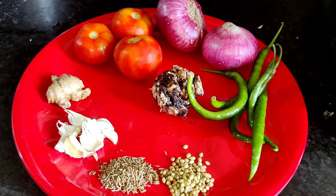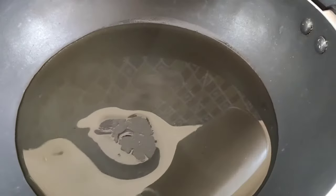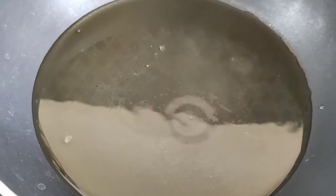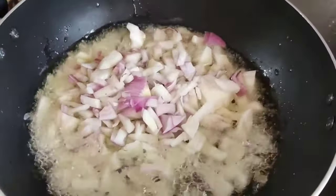We will take the pan to the stove. We will add a little oil to the stove. We will add onions to the stove.